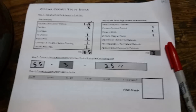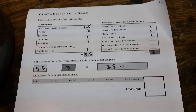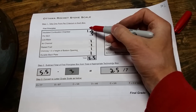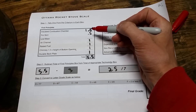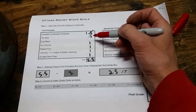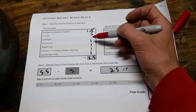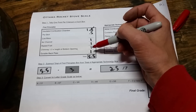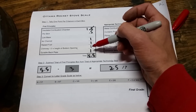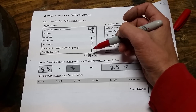So I'm going to pull you over now to the Ottawa rocket stove scale and take you through the points. The first one is the insulated combustion chamber — it's insulated with the sawdust. Pot skirt, I gave it a 0.5 because this one only works for very large pots. Low mass gets no points because it's heavy with the fire brick. Air channel it has, raised fuel it has, and the chimney proportions follow a rule of thumb I found. It has a durable back plate made of fire brick as well.